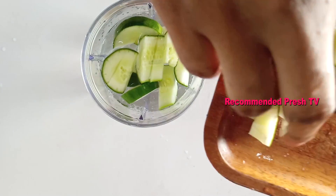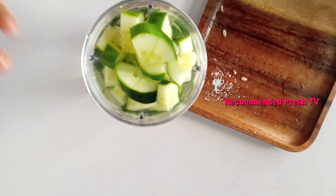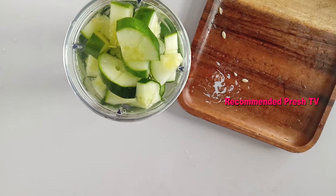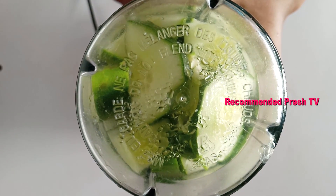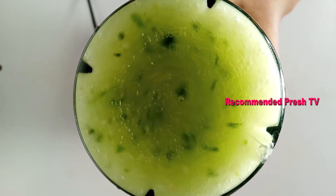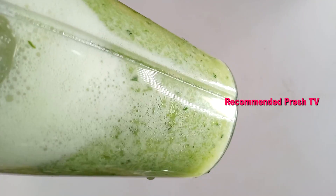This is two cups of water. I'll add a pinch of salt, just a small amount, and sprinkle it on top. That's okay. I'll cover it and blend.